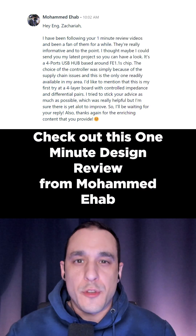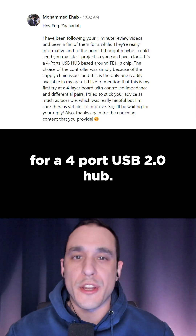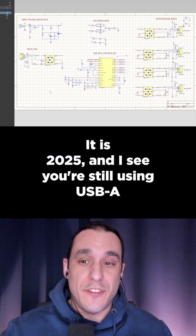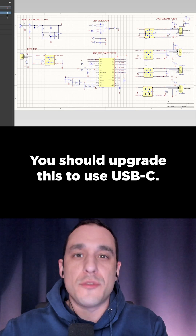Check out this one-minute design review from Mohamed Ehab for a four-port USB 2.0 hub. It is 2025 and I see you're still using USB-A — you should upgrade this to use USB-C.